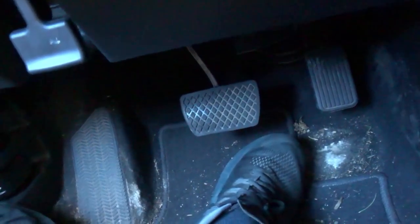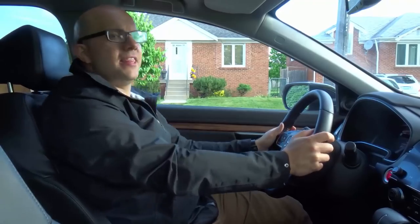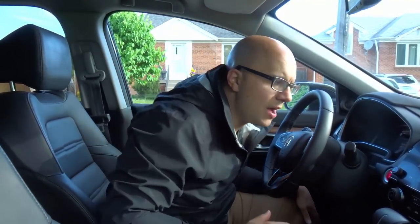The brake pedal is the one that will slow the car down and bring it to a stop. Now, I'm going to mount the camera on this window and show you how to use the gas and brake pedal effectively. When people are learning to drive, they have a tendency to press down those pedals pretty hard and aggressively. That's why when they press the gas pedal it'll throw them back, and when they press the brake pedal it'll throw them forward.